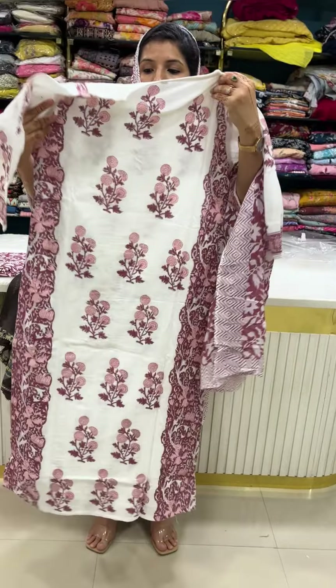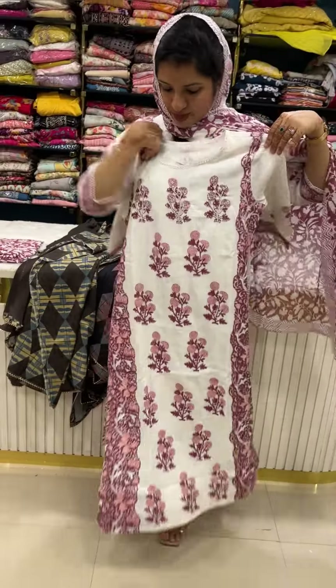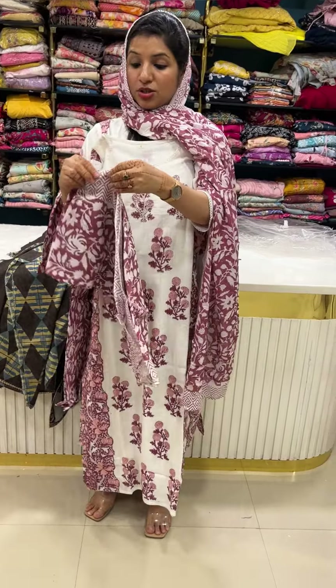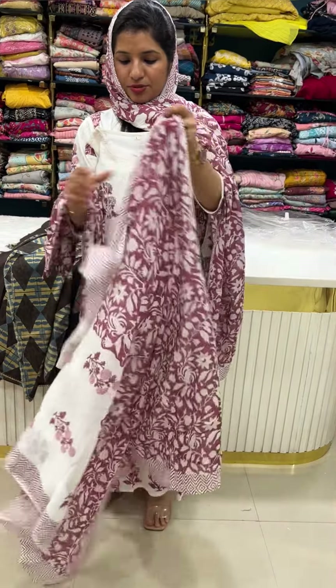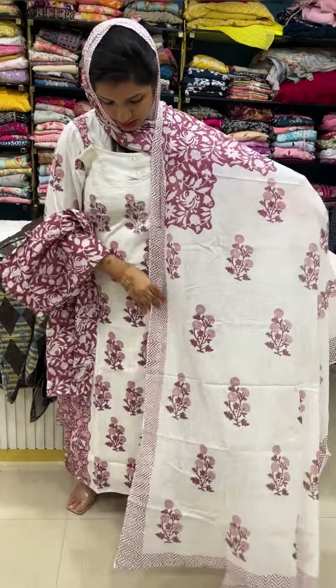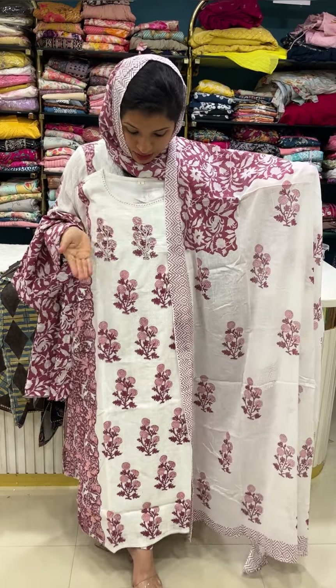Back siding and soft cotton with sleeving. Price is 1899 for the top. Pure cotton printed concept top and bottom with pure cotton printed concept. Medium to double XL size available. This is a side slit pattern — off white and dark brown combination color.